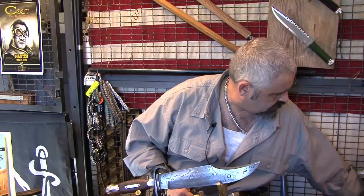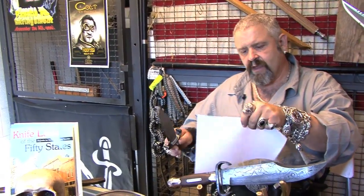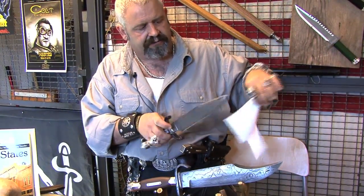Pretty cool, huh? This knife is razor sharp. I'm going to hit it with the front — it doesn't cut. But I come over here and just barely hit it — it cuts like a house of fire. That abrupt edge cuts like nothing else.